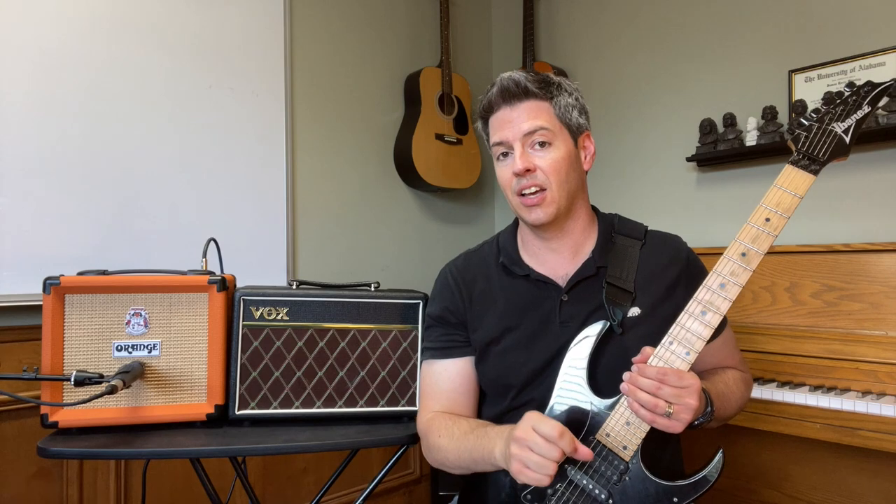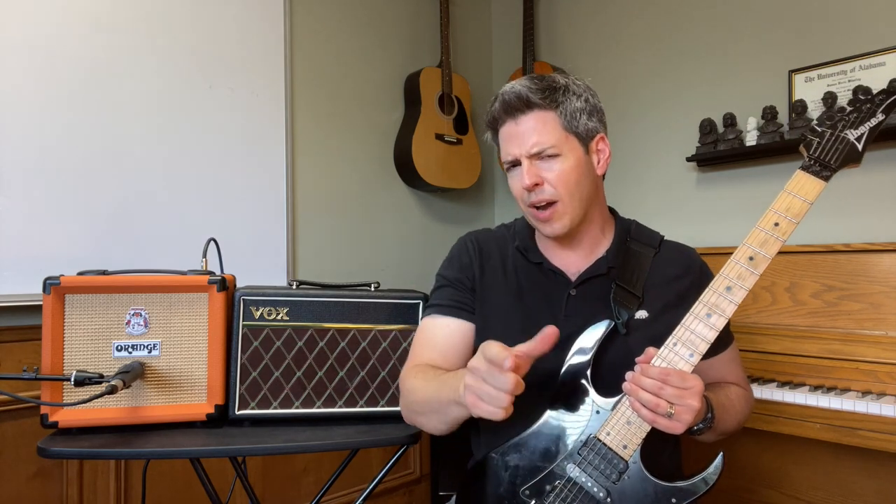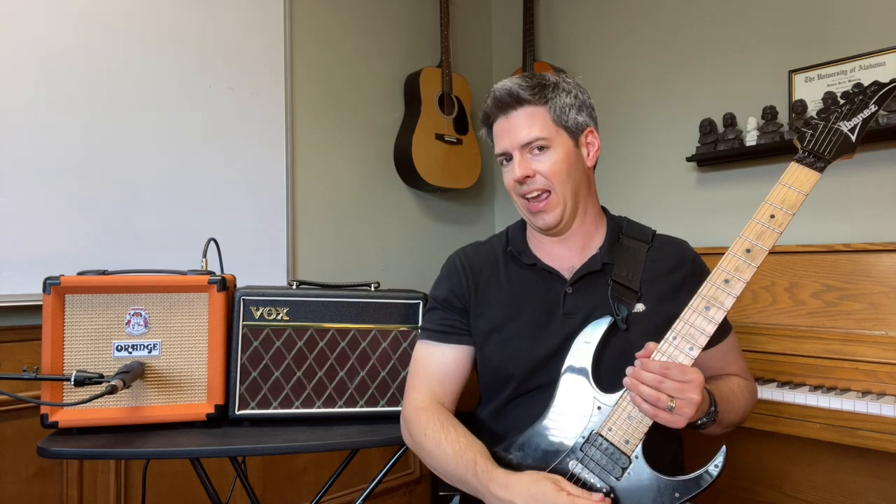Now let's dial in a crunchy tone on the Orange Crush 12. I've got the volume about five, the overdrive around four, and the gain around eight. Using the bridge pickup.